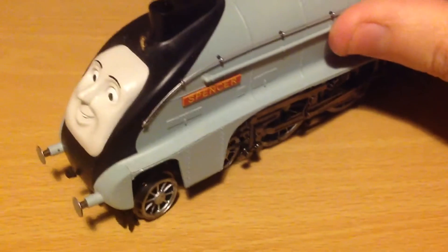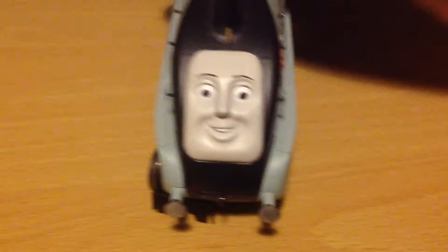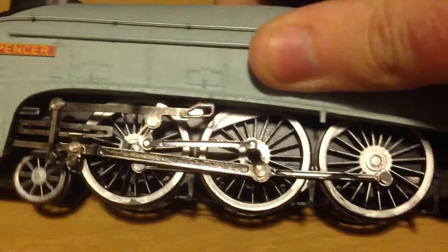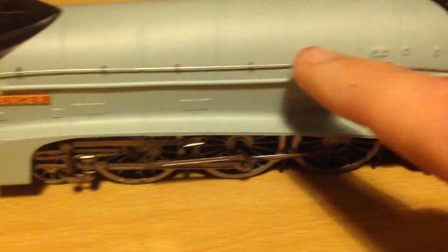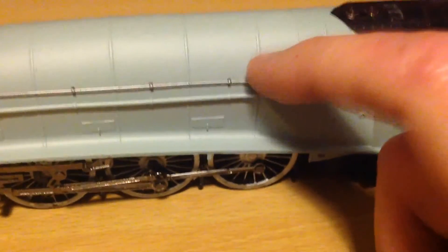There he is. I've painted his wheels a nice silver colour. His handrails — when I first got mine, they were black.